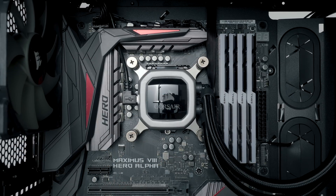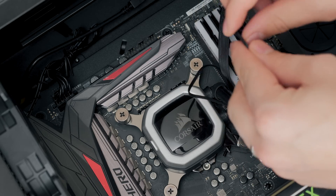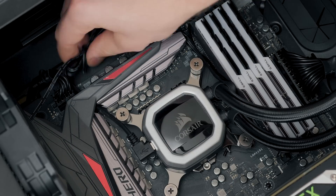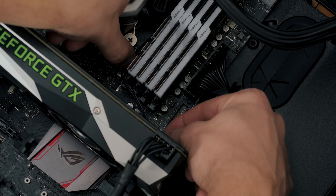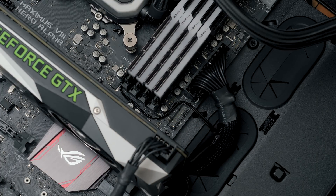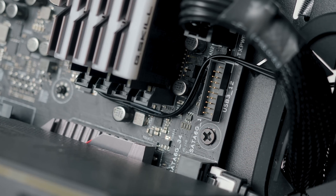As motherboards get more complex in design with more things on top of them, it actually helps with cable management. You can wrap fan cables around RAM slots and cooler mounting hardware, use case cavities to hold excess cables, and route smaller cables below larger ones to hide and hold them. Some motherboard components can also be good anchor points to create a controlled cable path — super beneficial for all-in-one coolers that have a lot of cables spurring out from the pump area.